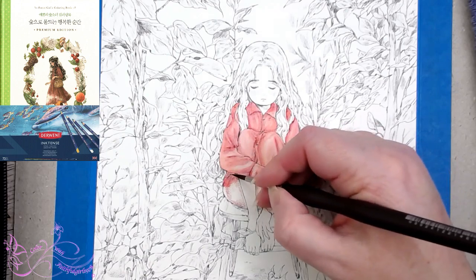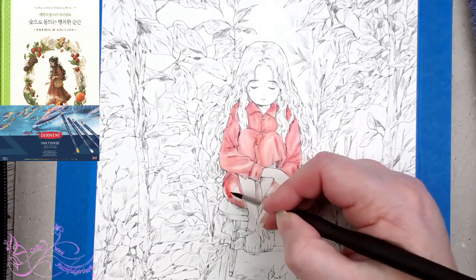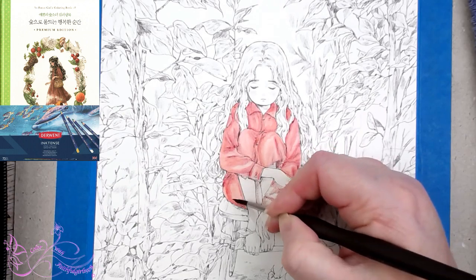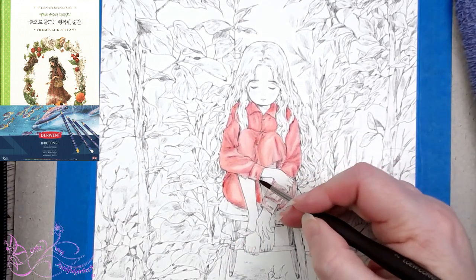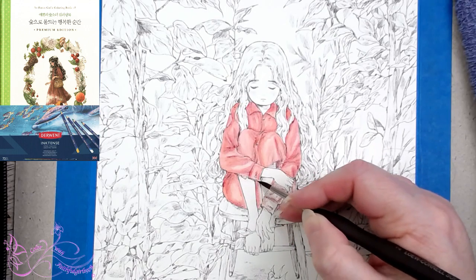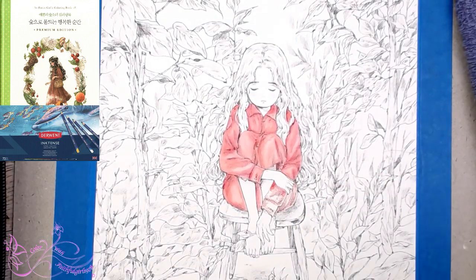I think the Inktense are one of my favourite Derwent products — they're just so vibrant. You don't need a lot of color to get a beautiful strong rich color. Now I'm just trying to stay out of the skin area because I've already done that. I think I've done pretty well there.